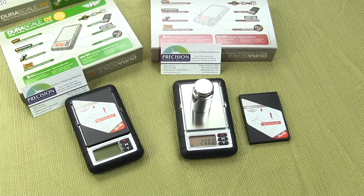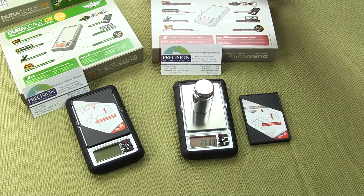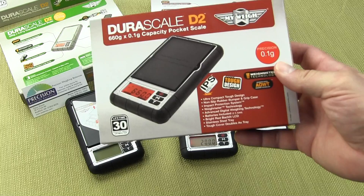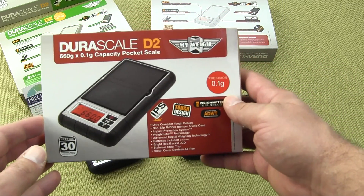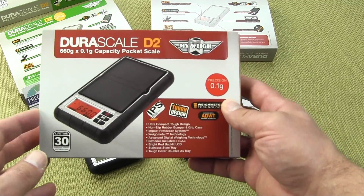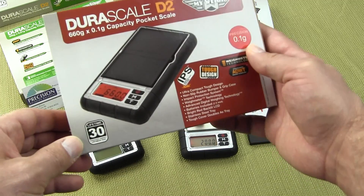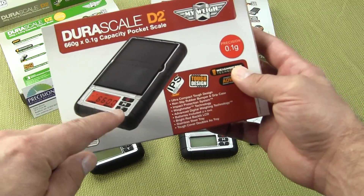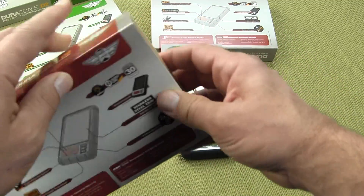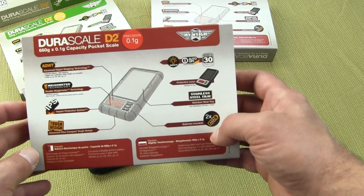In this video we're going to show you the new MyWay DuraScale D2. The scale comes in two versions. There is the 660 gram capacity DuraScale, readable to a tenth of a gram. The scale has a nice amber colored backlight and simple three button design, and the box clearly marks all the new features the MyWay DuraScale offers.